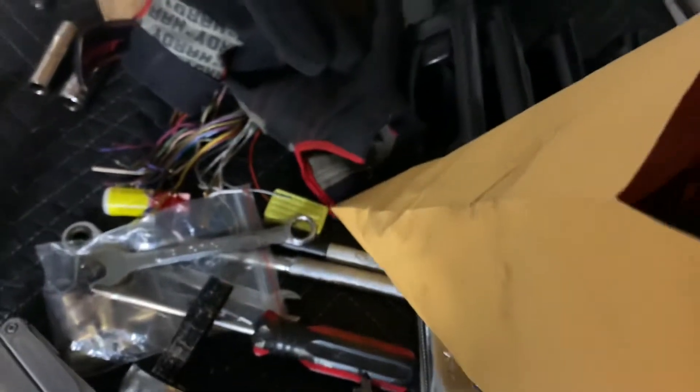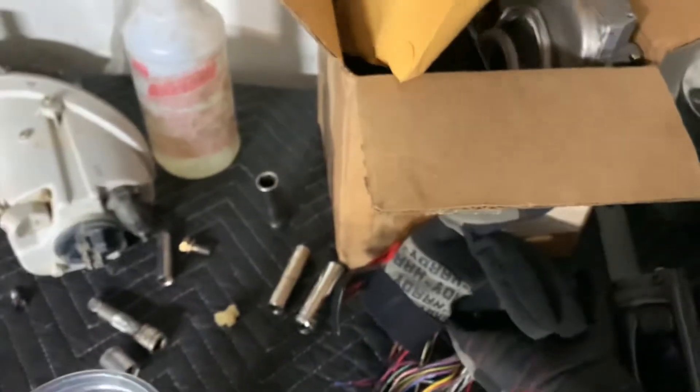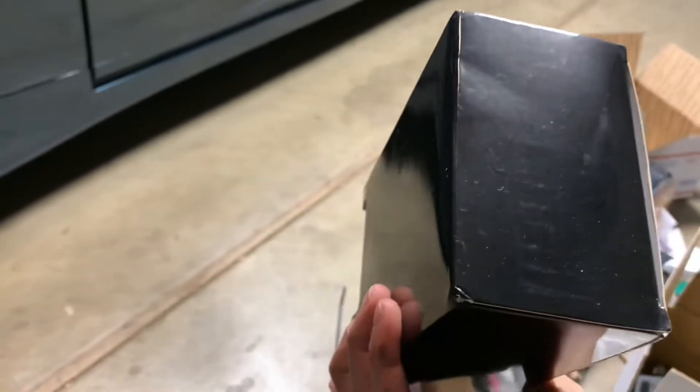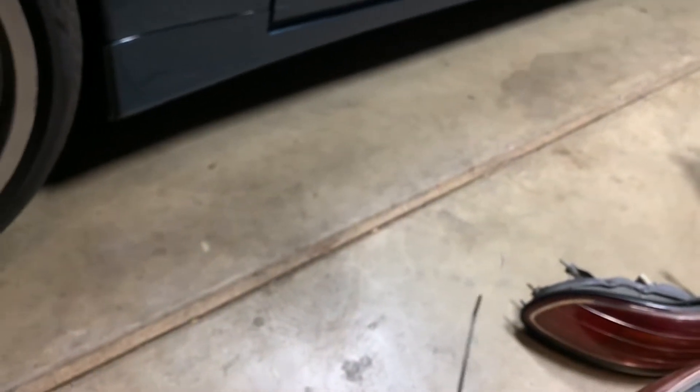I also have a DS62 igniter and a noise filter. I have an AEM wideband — I didn't have a box that came with it, so I'm putting all my boxes together. And a boost gauge — this is just a simple eBay boost gauge, nothing fancy. I think it was about 30 to 40 bucks. It's gonna work for now until I upgrade.